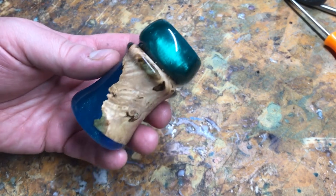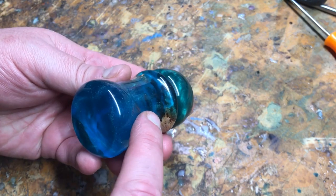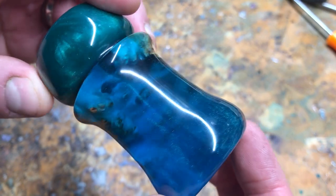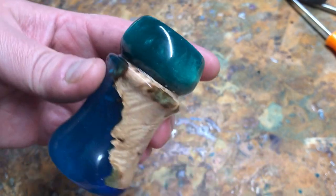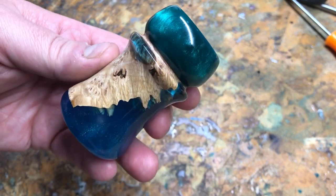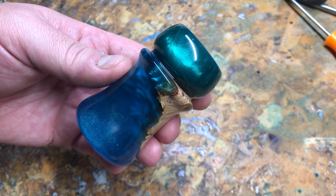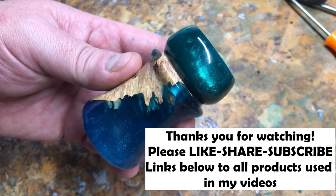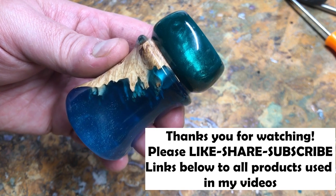And here's the final finished brush handle. As you can see, you can see through there into the inside of the brush where the burl cap piece is — that looks really, really neat. So there you have it. The top's a little bit shorter; I need to cast that a little bit longer next time, but it turned out to be very, very nice. Thank you very much for watching my video. As always, please like, share, and subscribe, and you can see a listing of all the products I use in the description below.